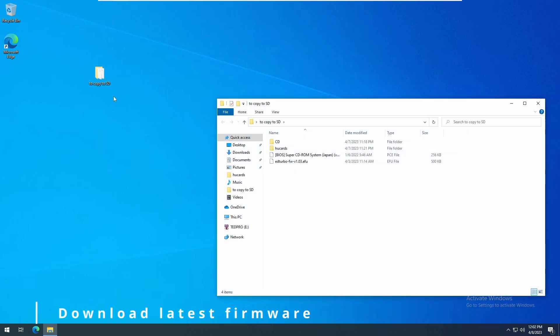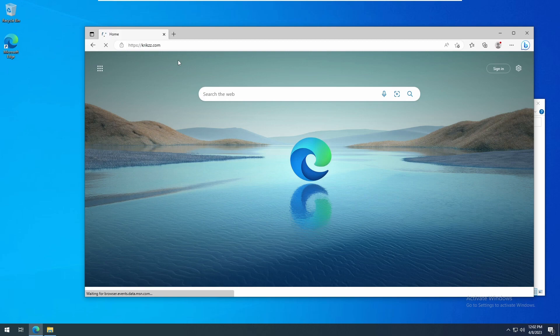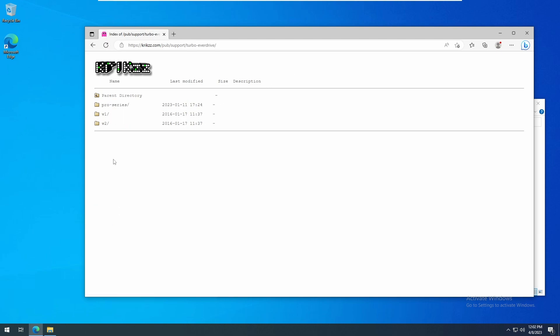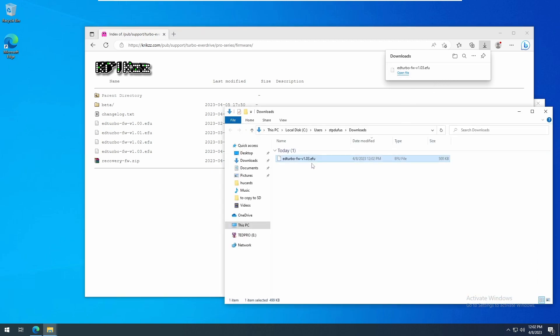Now let's work on updating our Turbo EverDrive Pro firmware. The latest version can be downloaded for free directly from Krikzz at Krikzz.com. Click on Downloads, Turbo EverDrive, Pro Series, Firmware, and find the version you want. At the time of this video, the latest firmware is 1.03 and there is a beta 1.04 beta 2. I'll demonstrate updating to 1.03.